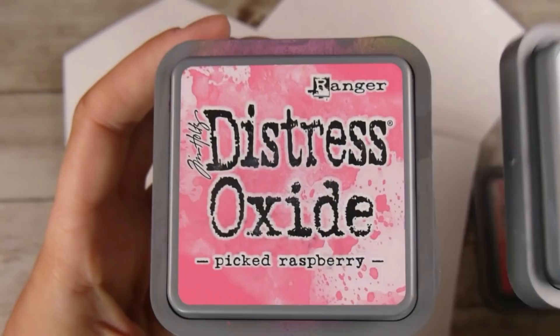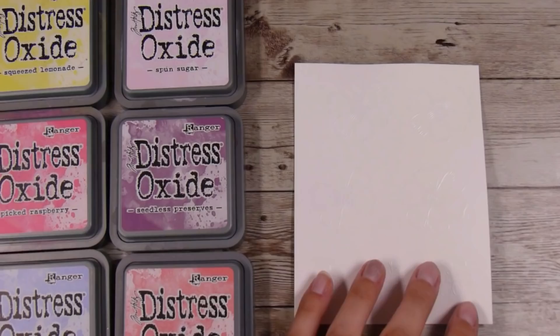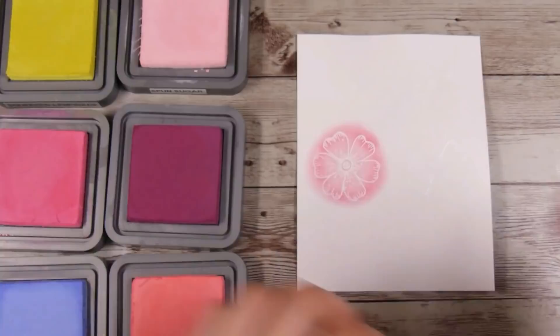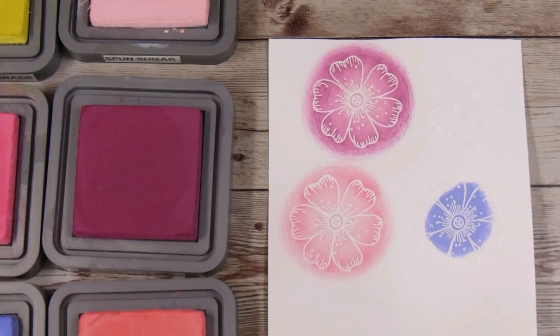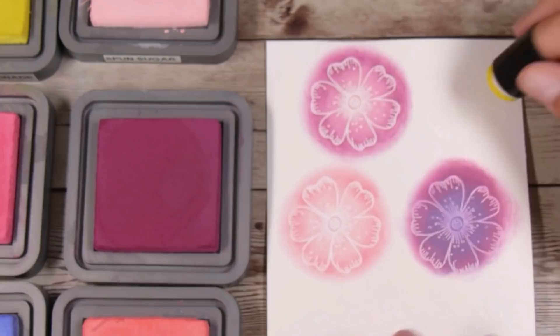I'm going to put the background aside to dry while I color all my flowers and leaves. The distress oxide colors I'm using are worn lipstick, shaded lilac, picked raspberry, squeezed lemonade, spun sugar, and seedless preserves — pinks, purples, and yellows that I thought would look good against my light blue background. I've really been enjoying using finger daubers recently — much easier, quicker, and cleaner than ink blending tools. I purchased the storage case from AliExpress and have a light and dark for each color.